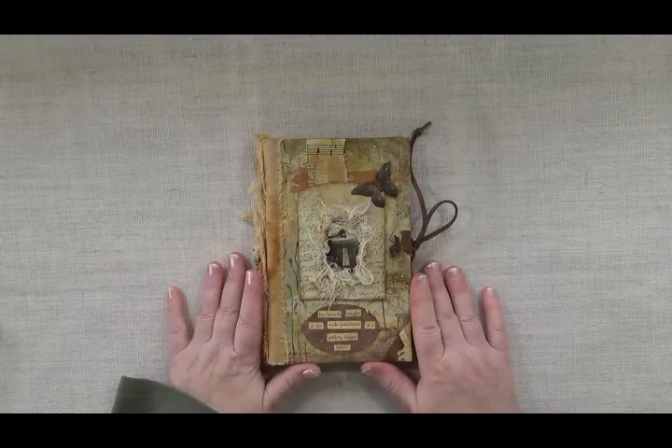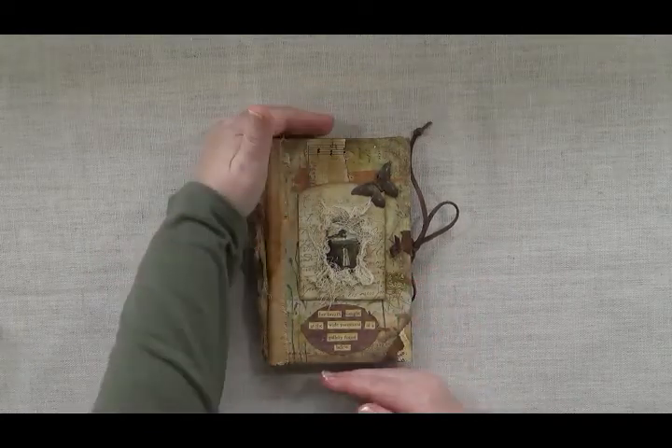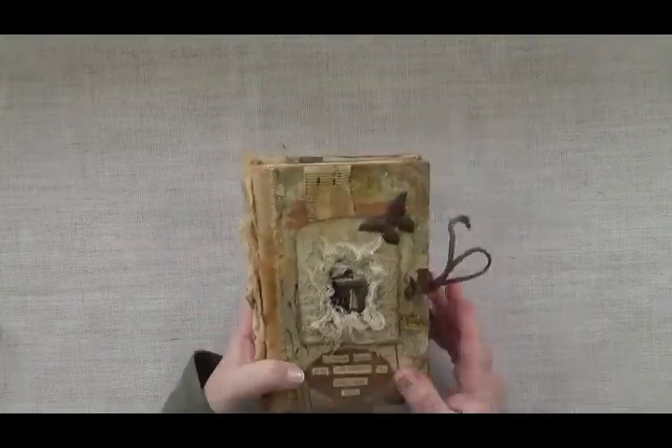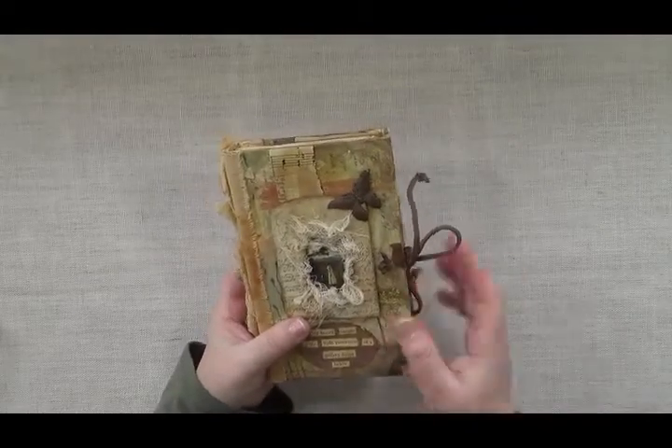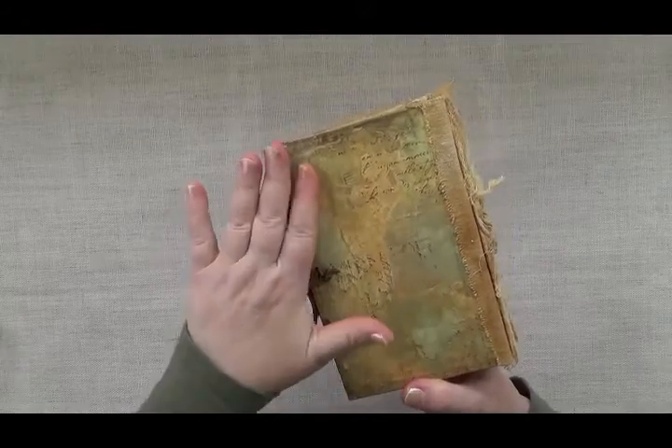This is four and a half inches wide by seven inches tall by one and one quarter inches thick. The cover is hand-painted, collaged with vintage papers, then plastered over, painted and waxed and sealed.